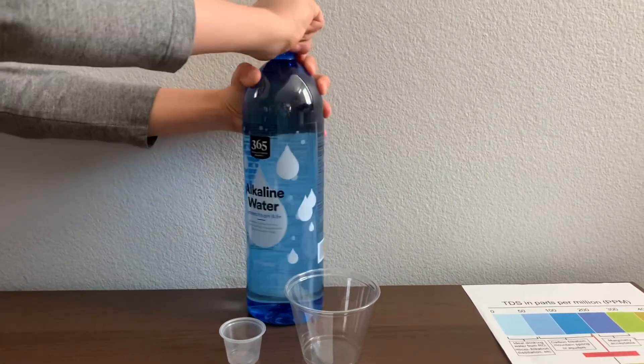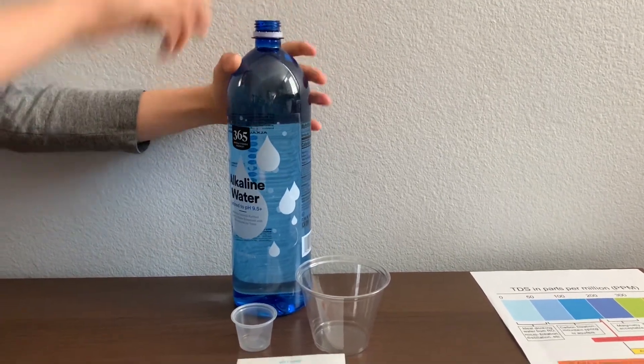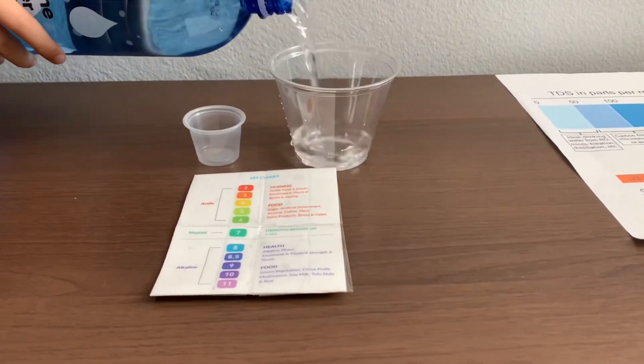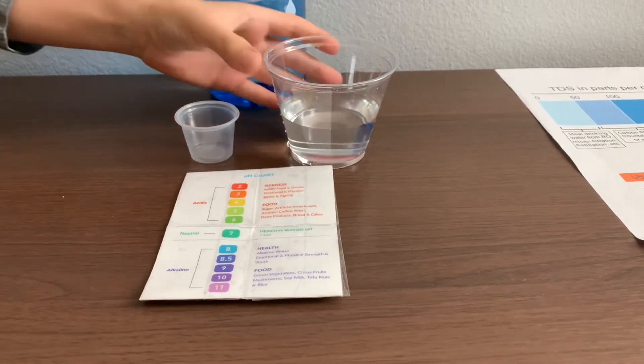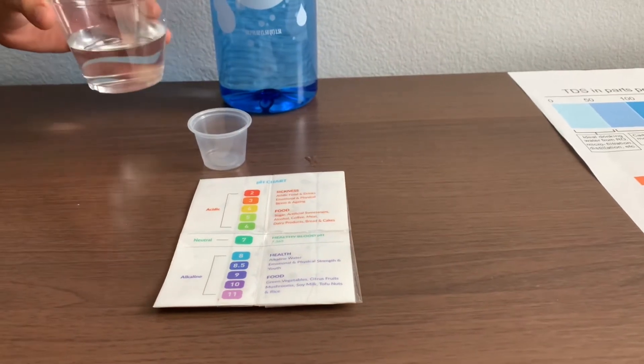Let's test the pH and TDS levels. Let's pour some water in. I'll pour the water from the pH cup to the TDS cup to the pH cup because the bottle is too big.